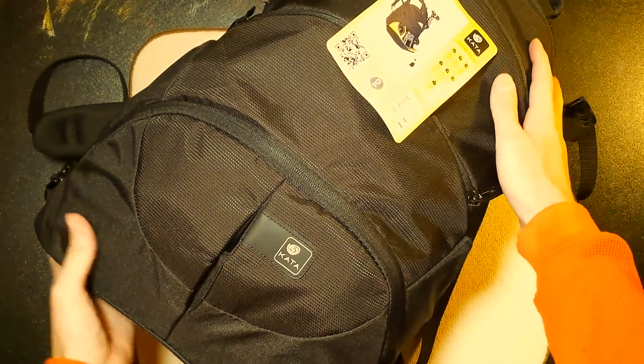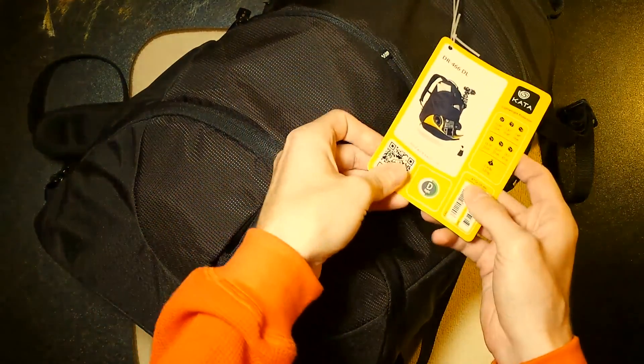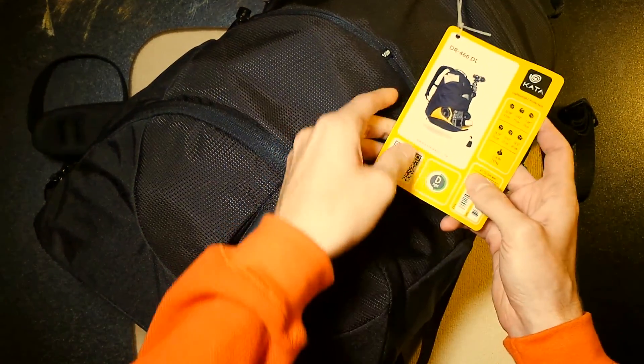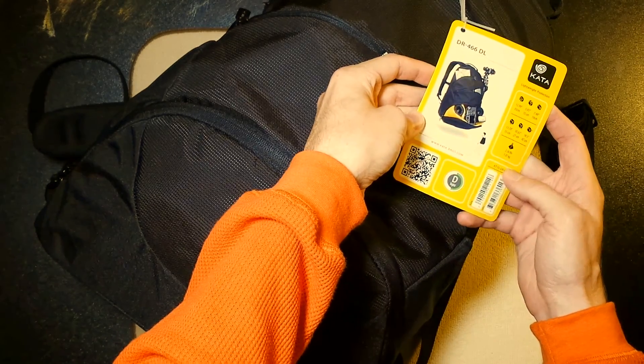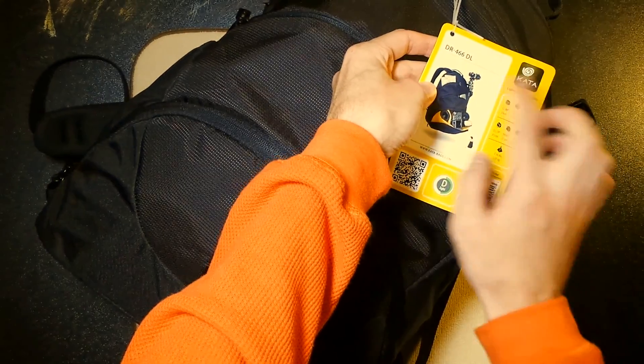Welcome to Episode 4 of Unboxing and Review. Today I have a little bit different item than I usually review, but it is a Kata Lightweight Protection Camera Bag — the DR-466DL.